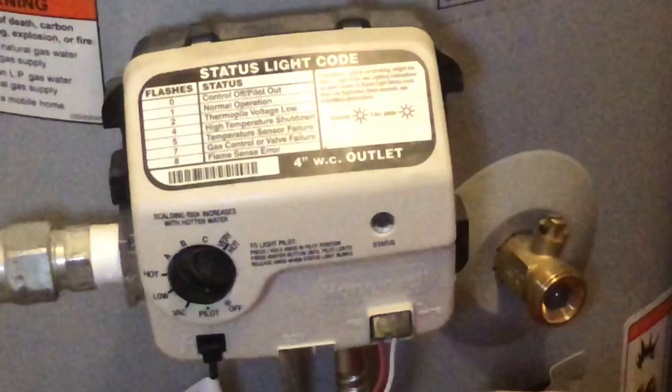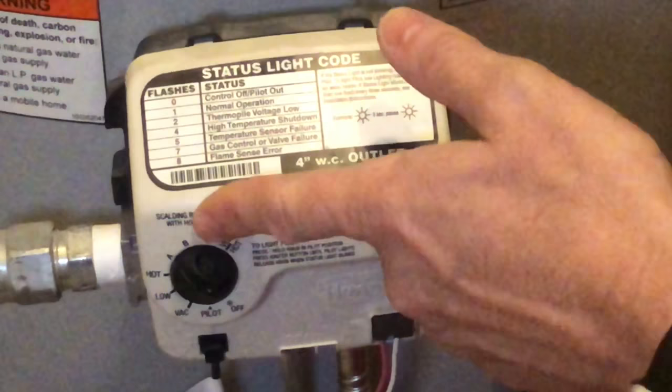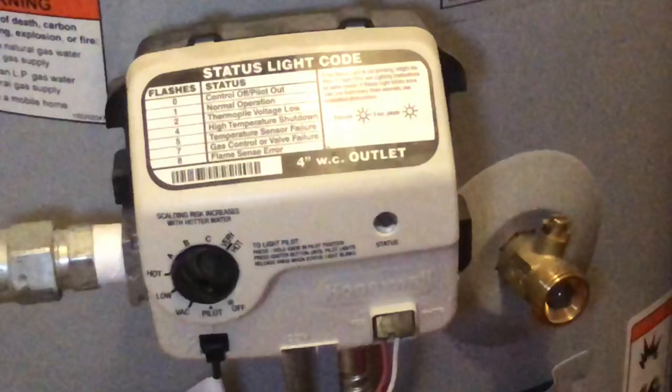First, pay attention to what setting your water heater was on before the wind blew out your pilot light. You want to note which setting it was on — either hot, A, B, C, D, or very high, which I don't recommend. Mine's on A, so I'm going to remember that.